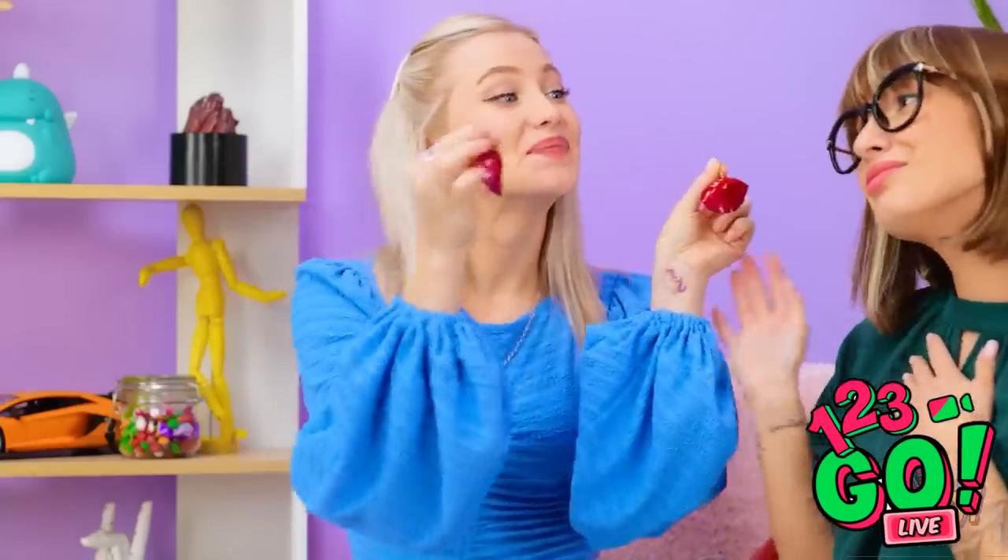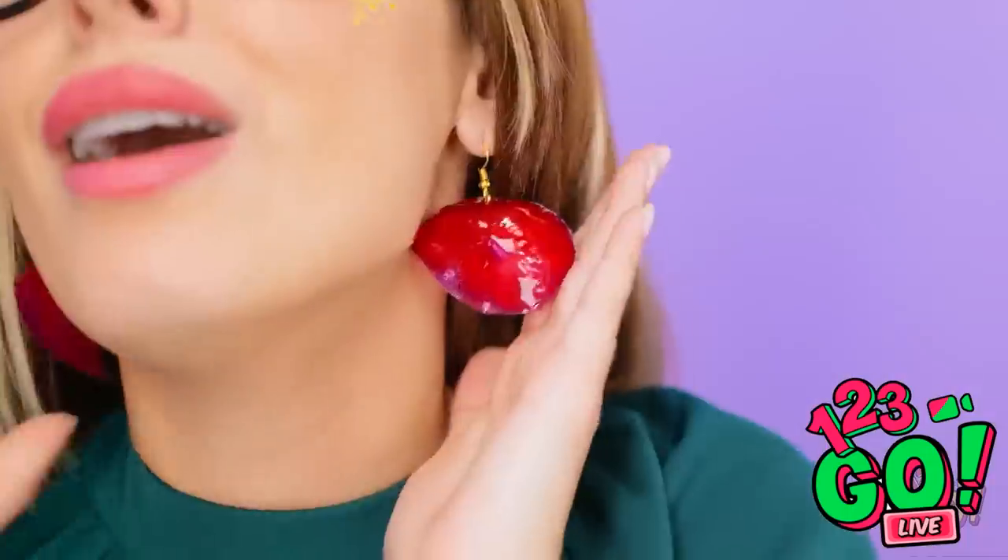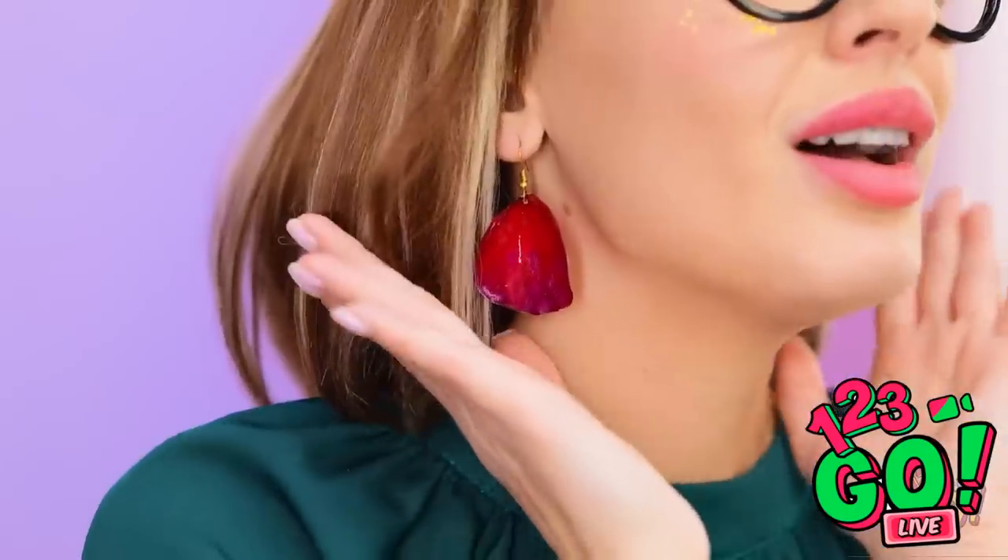Mom! Oh hi, Betty! I have something for you, Mom! Oh, how sweet are you? They're just darling! And so original! Thank you! I love you, honey!